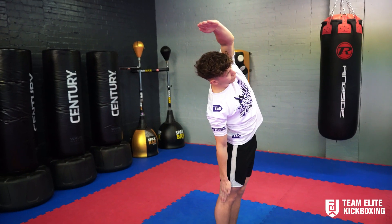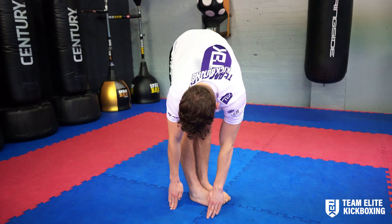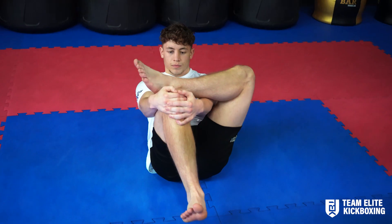Keep the arms in line with your body towards the toes, then reach around to the outside and through the legs. Don't start bending that back leg with that knee.